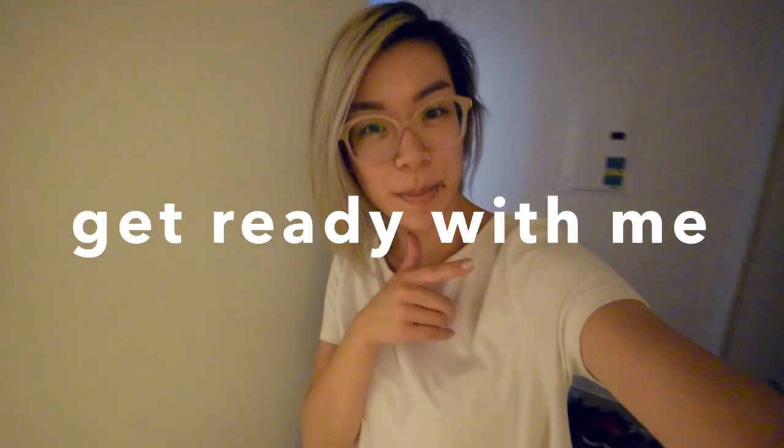Hey everyone, it's me, Wendy. Today is a get ready with me video. Usually, get ready with me is makeup, and then at the end I get changed. But this is gonna be a little different. I have nothing to change into, because today I need to make my red carpet dress, and then hopefully have time for hair and makeup. I think I'm gonna make a dress that looks glamorous but it's really easy. So if you ever need to look fancy for an event, maybe you can keep this in mind. If you're new here, don't forget to hit subscribe, and I'll see you at the end on the red carpet.